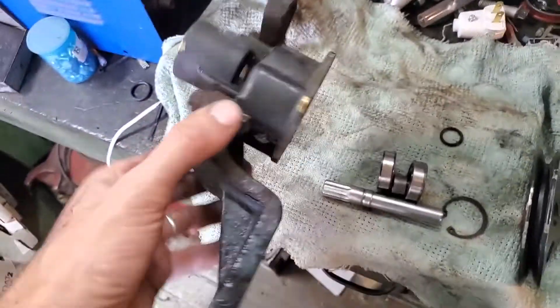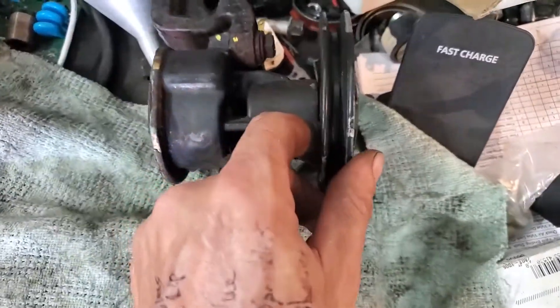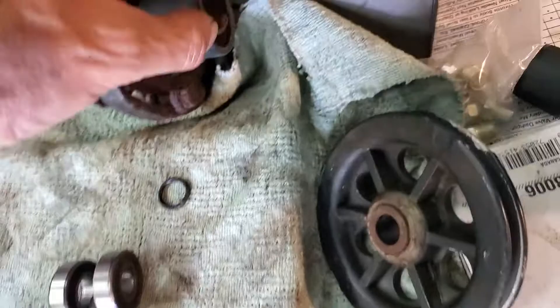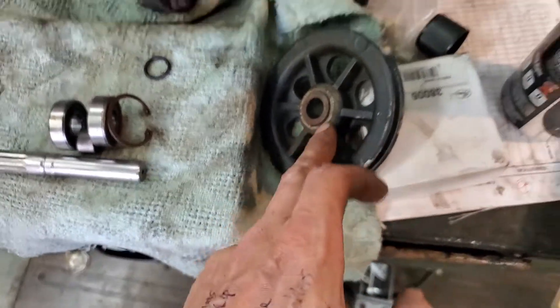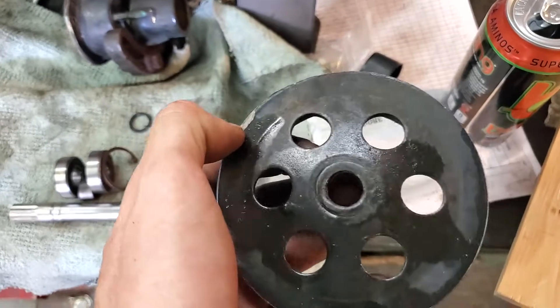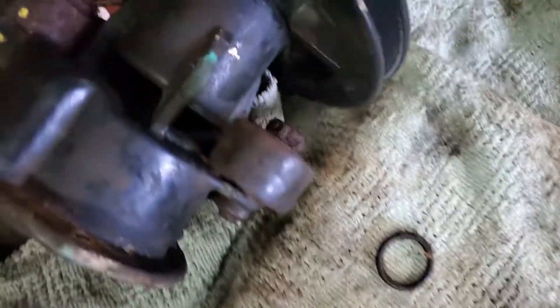So you've got your pump body off. The first thing you're gonna notice is that the pulley is gonna be right up against it. There's a snap ring that keeps this bearing set in there, so you can't just press the whole lot out - you have to press the pulley off first. These OEM ones, they're like cast aluminum and they can crack.